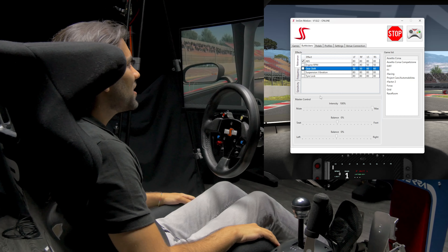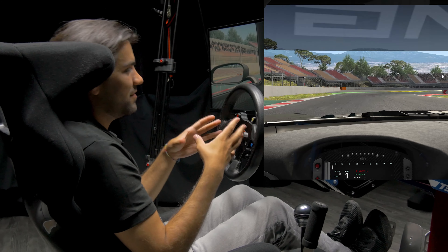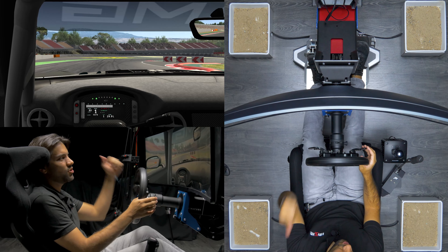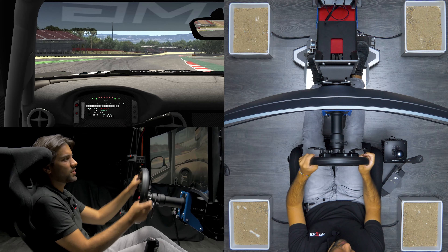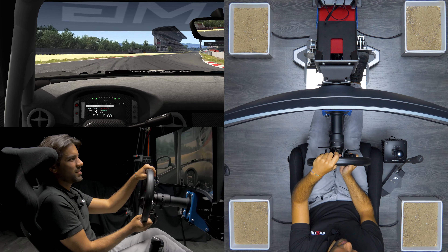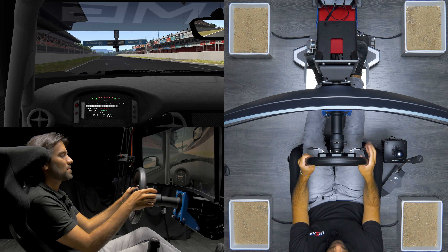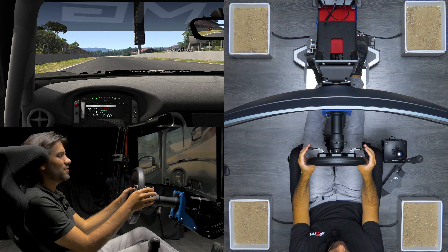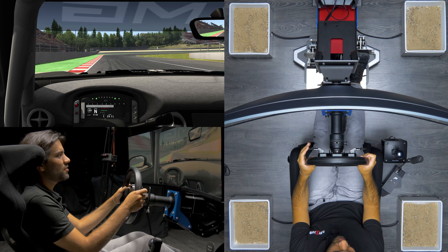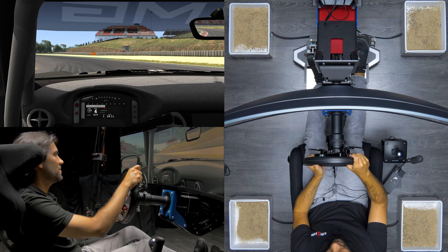Now we're going to only activate ABS — we are sitting in a GT3 car and it can be very useful to actually know when ABS activates, just to tweak it. So let's give this a try with only ABS on. That was ABS straight away — so let's see how the car behaves at the end of this straight. In theory it will allow us to brake just before ABS is activated, so we can threshold brake and allow the wheels to turn freely on corner entry.